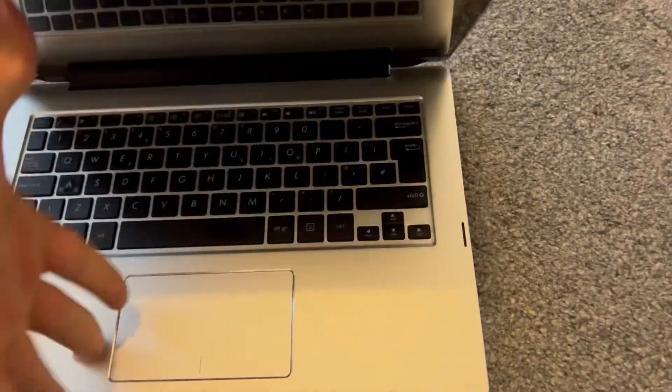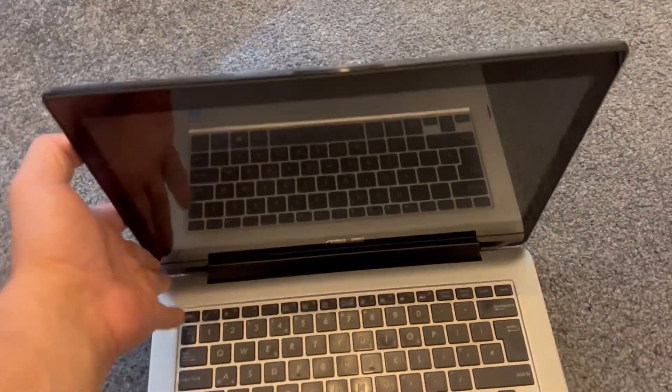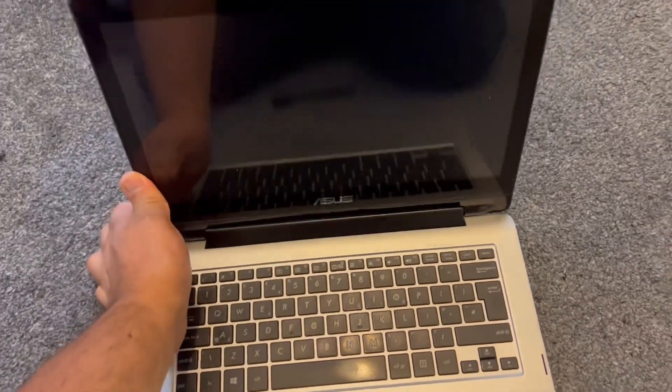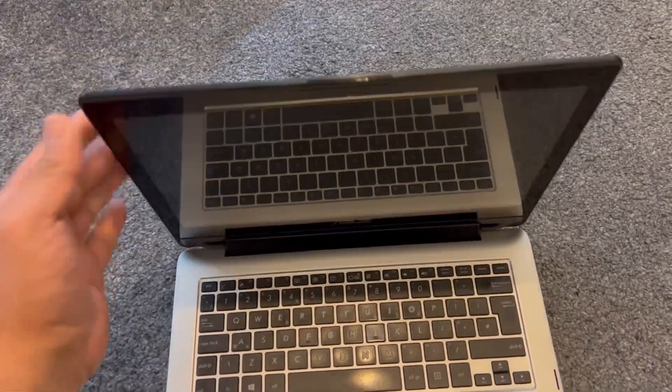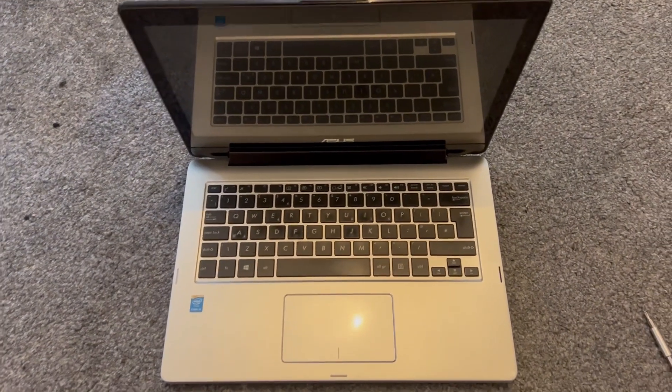Now it's the moment of truth — let's test the screen. Yep, it's more stiff, much better than before. Now you know how to go about tightening your screen. Please like and subscribe to the channel and I'll catch you on the next one.